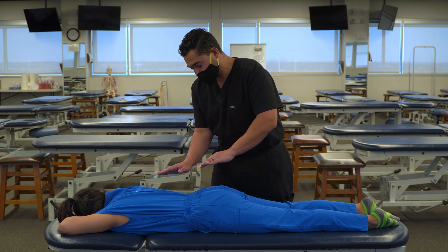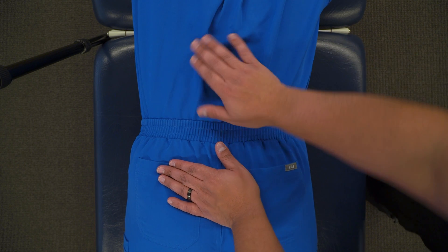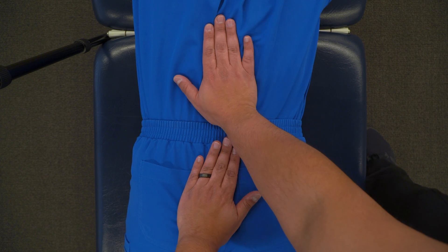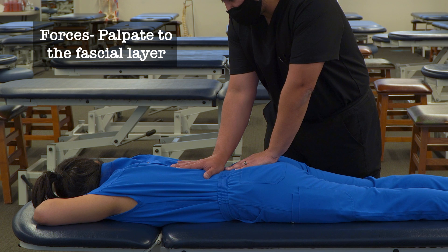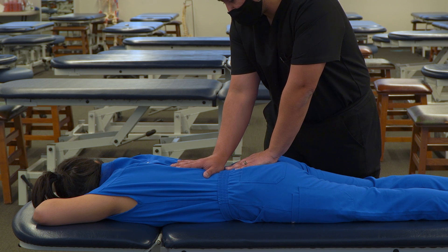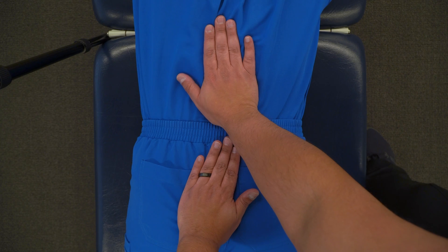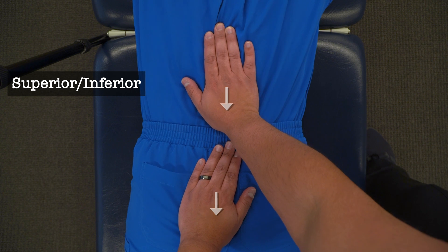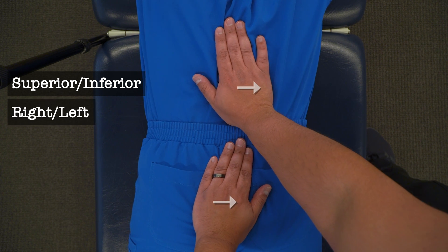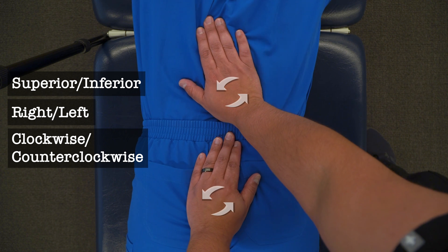You can position your hands either horizontal or vertical, making contact on the lumbar spine and then on the sacrum. You'll palpate down to the fascial layer and then move in all of the different directions of motion for the fascia: superior, inferior, right, left, clockwise, and counterclockwise.